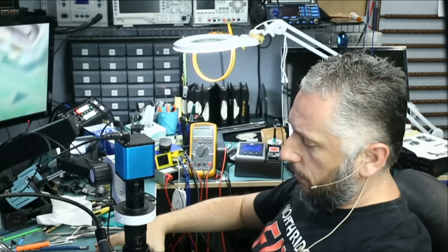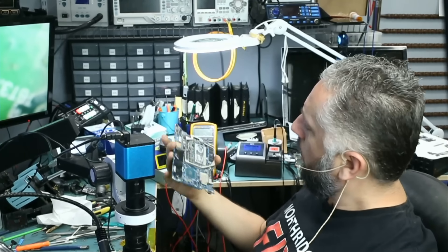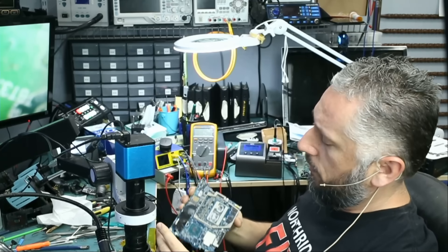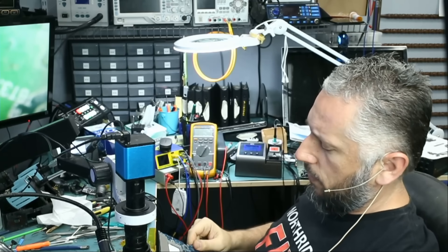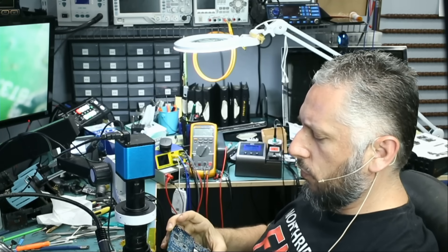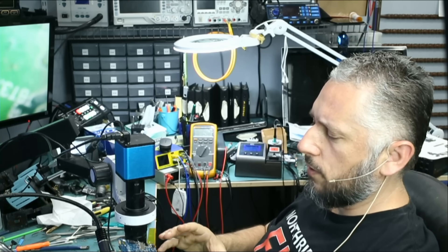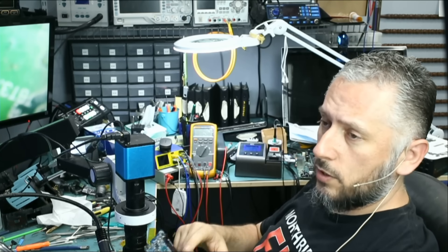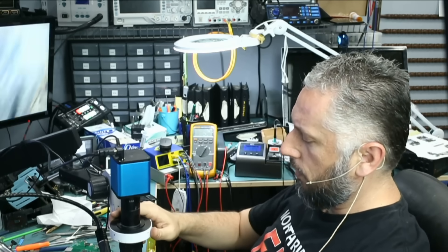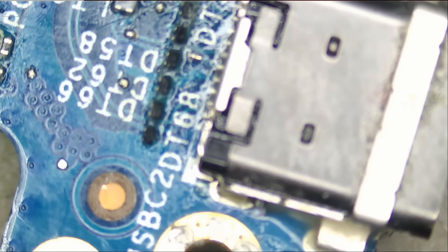I have a couple of boards on my bench and I do not know which one to start with. We have what looks like a laptop motherboard here that came in for repair, and reading the ticket, he wants us to solder two new USB-C ports. Number one, we cannot get USB-C ports for this board, and number two, I see a prior repair attempt. Let's take a look at the board and decide if we're going to work on it or not.